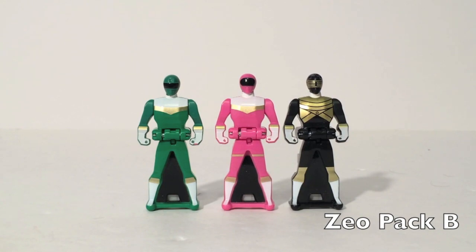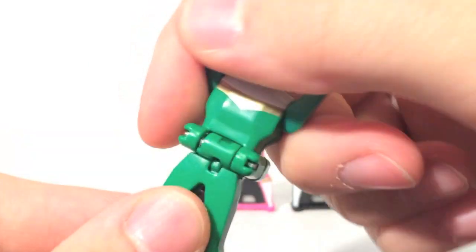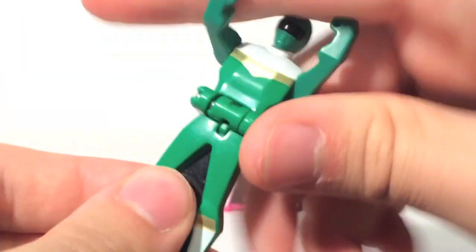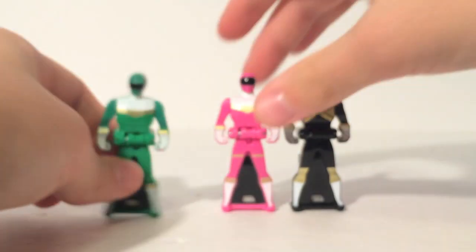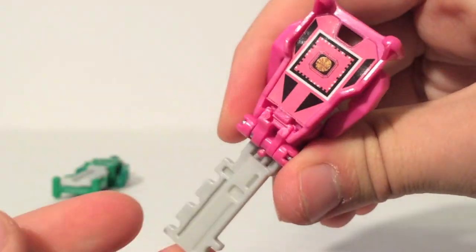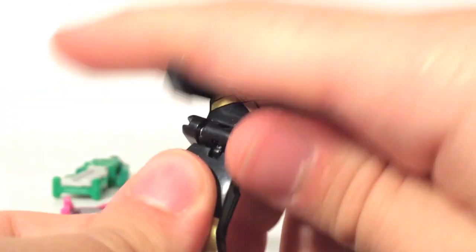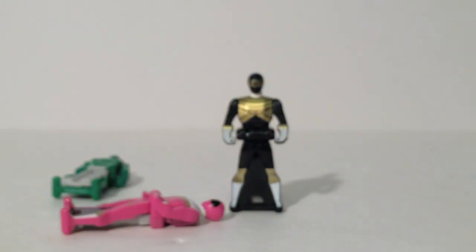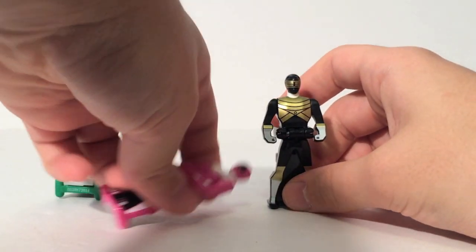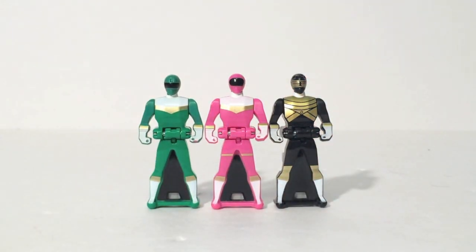Here is Zeo Pack B, the next Toys R Us exclusive. We finally get Zeo Ranger 4 Green, who was originally advertised to be in Pack A but ended up in Pack B — which is fine, especially since we got Zeo Ranger 2 in Pack A. Also included is Zeo Ranger 1, who's also in the 20 key set. And the Gold Ranger looks really, really nice — a great metallic gold color. Overall, Zeo Pack B completes the team with no real flaws. I think this is one of the better packs of the whole line.